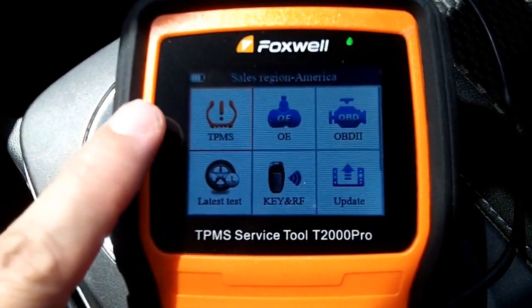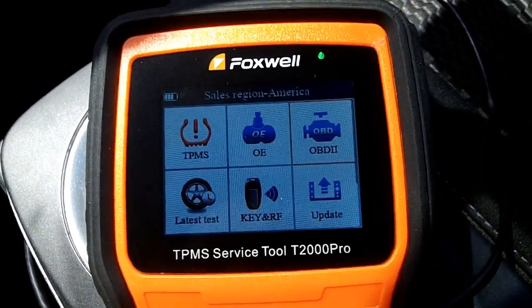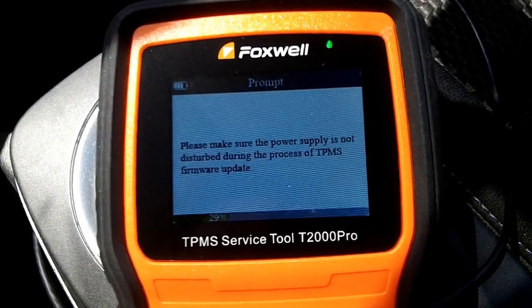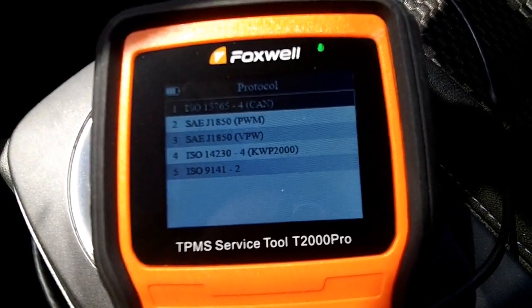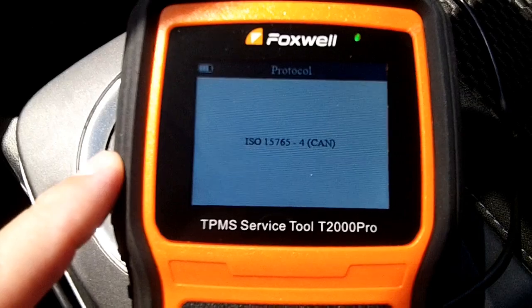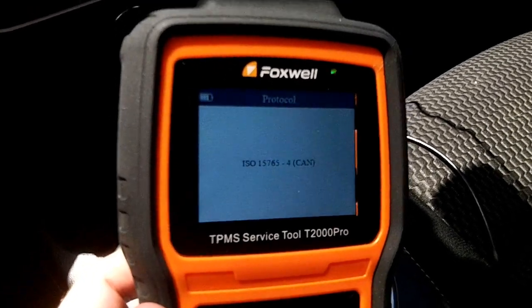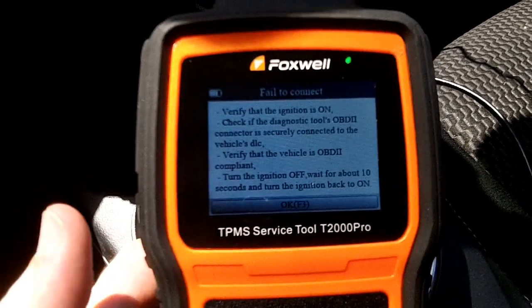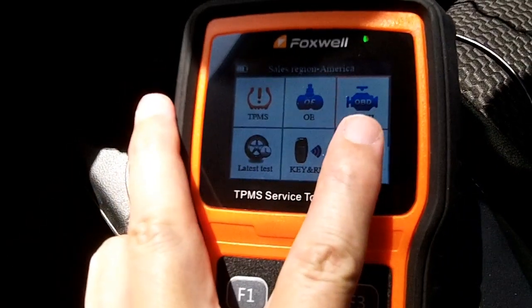The cable is plugged in correctly for TPMS functionality, but when I go to the OBD engine section, I haven't had it work correctly. It shows auto scan and protocols — you'd typically use CAN bus — but every time I've tried, it says it's failed and not working. It might be that this tool is simply limited to TPMS and the OBD engine menu is just extra. So I can't really evaluate anything inside that OBD2 engine menu.